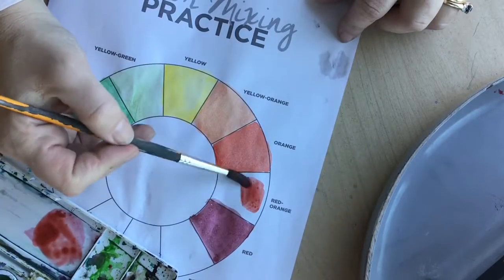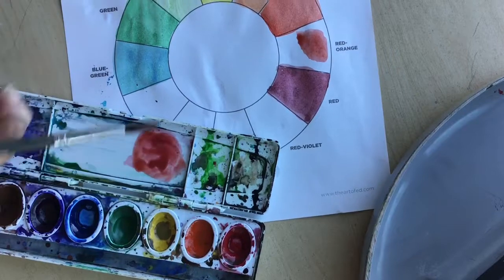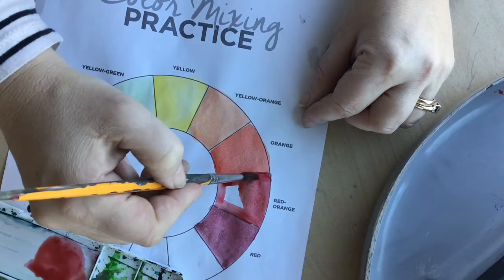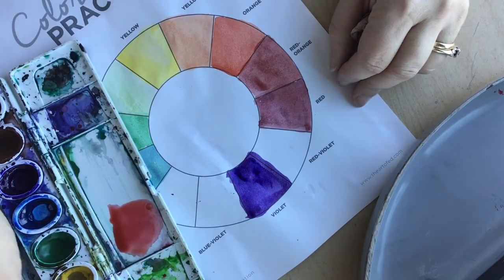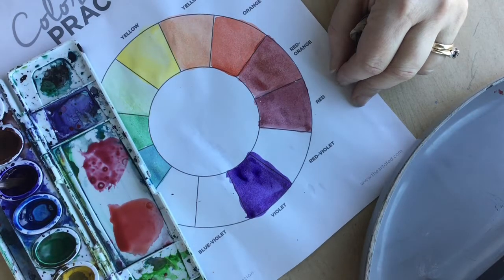I've got a little bit of red and a little bit of orange to make red-orange. Red-orange is a tertiary color — that's what you get when you mix a secondary color with a primary. You can tell all the tertiary colors because of their names; they're usually two colors combined.